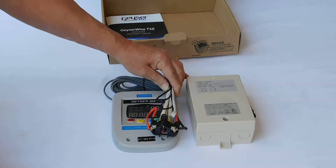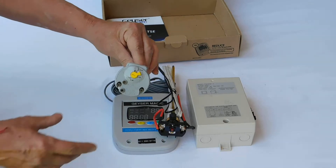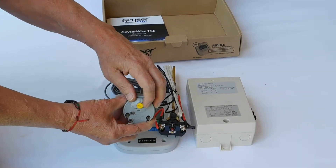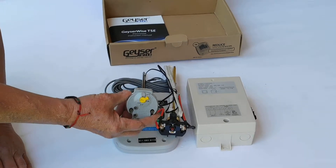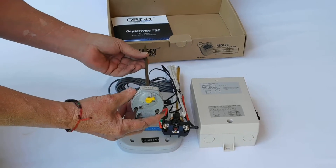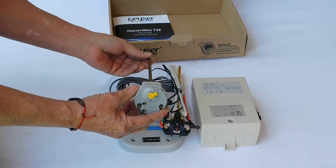Where this differs to a normal thermostat — this is the electronic thermostat supplied by us, and this is a normal thermostat. A normal thermostat is a very simple unit. You literally just set the temperature. Normally people will set this for 65 degrees centigrade or so, and it basically will stay at that temperature. You have a shower, it will get back up to that temperature and stay there 24-7 throughout the year.